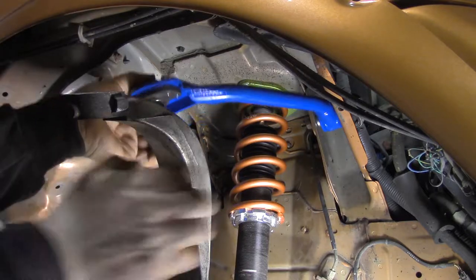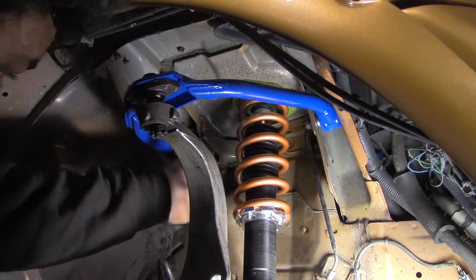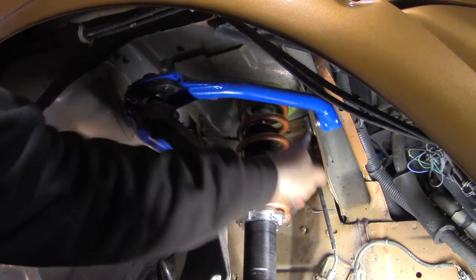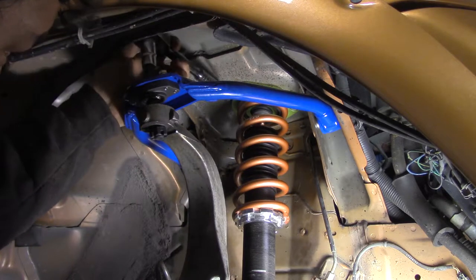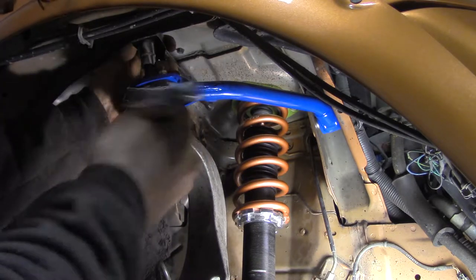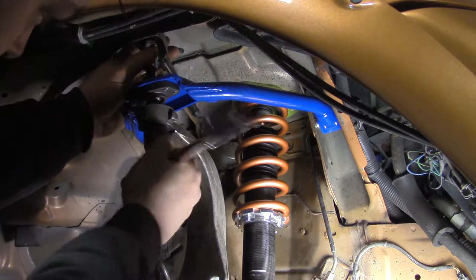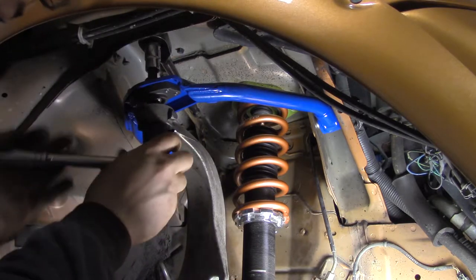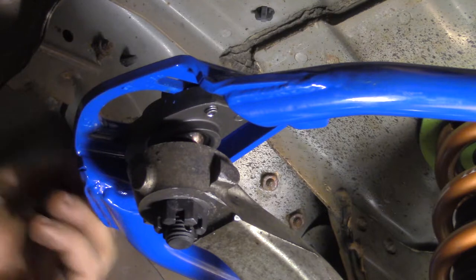Put the ball joint in place and then begin to tighten the chassis bolts. Tighten the ball joint nut using a large Allen socket and a wrench. Set a base camber and tighten down the adjustment bolts.